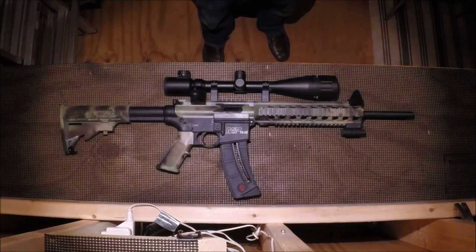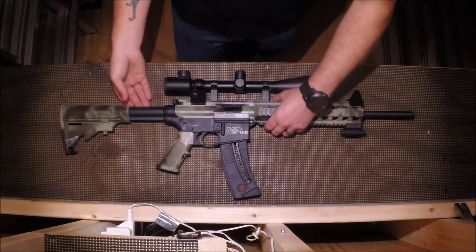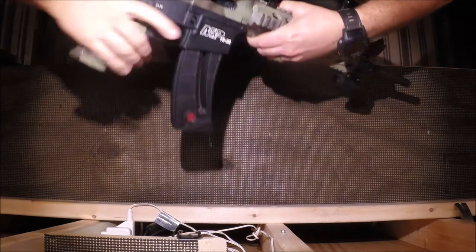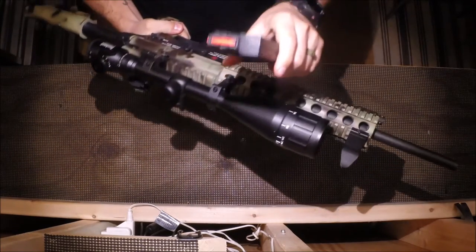Hello again everyone and welcome back to the workbench. Today I'm going to be bringing you my review of the Smith & Wesson M&P 15-22 rifle. Before we get started, as you can see, this firearm is completely unloaded. There is nothing in the chamber and there is nothing in the magazine.